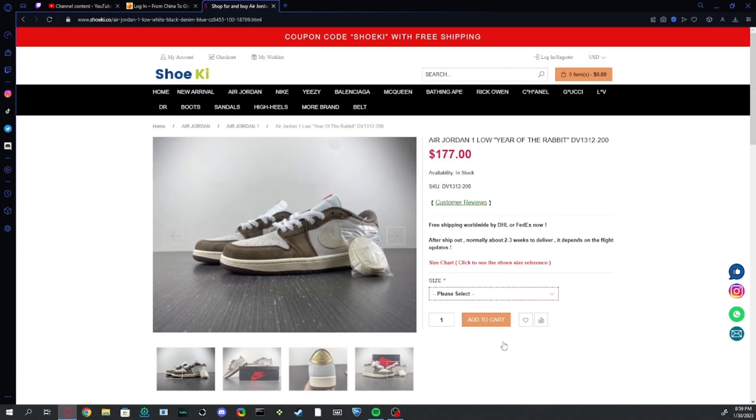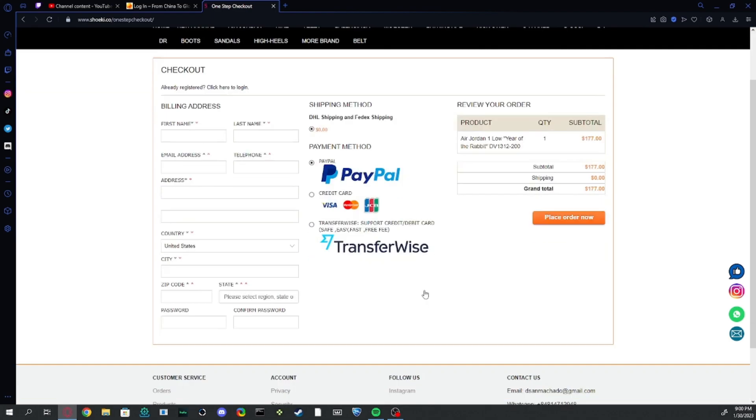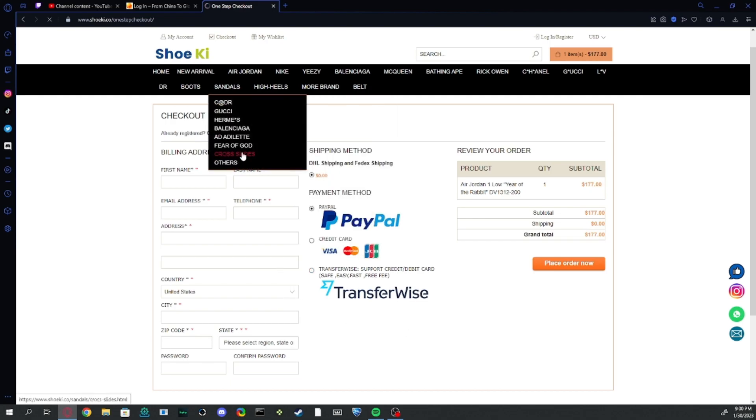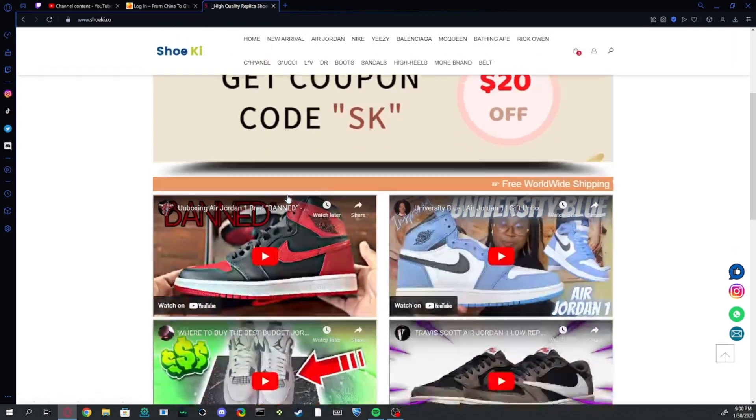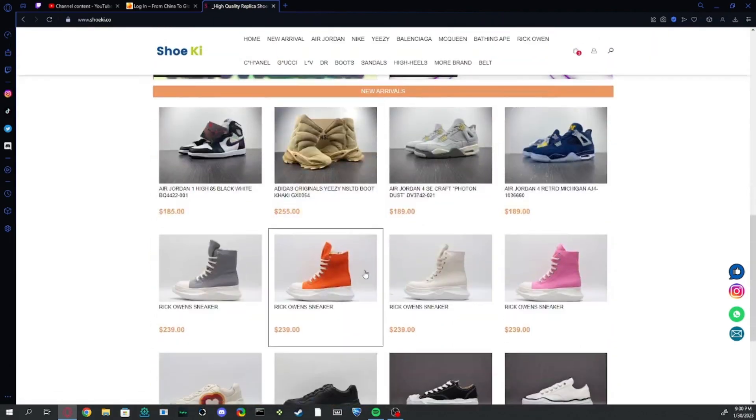Here is where you add a shoe to your cart. I'll show you how to check out — you just push 'Proceed to Checkout.' You can empty your cart or apply your coupon, then proceed to checkout. There are lots of different payment options, and here is where you place your order and get QC pics. That's the end of the video — if you enjoyed, like and subscribe and I'll see you guys in the next video.